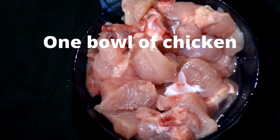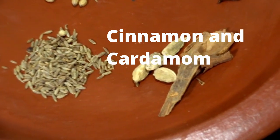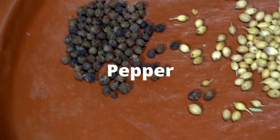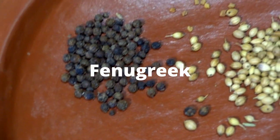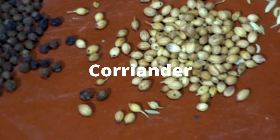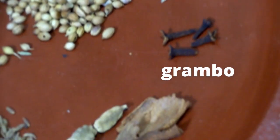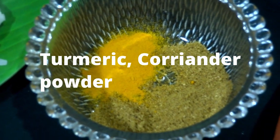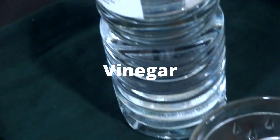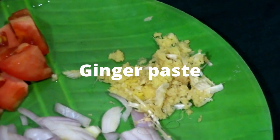Here I took one bowl of chicken, then few pieces of cinnamon and cardamom, then smallest cumin seeds, pepper, fenugreek, coriander, big cumin seeds and grambo. Here I am taking half teaspoon of turmeric and 1 teaspoon of coriander powder, then chilli powder, then vinegar. Here I am taking big onion sliced into pieces, then ginger paste and tomato.